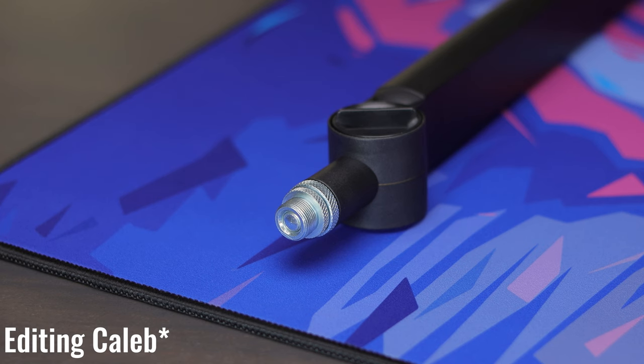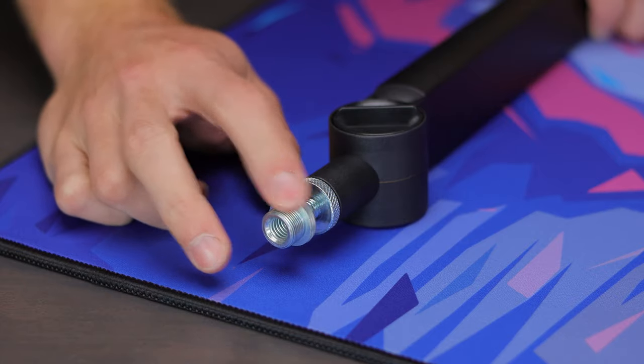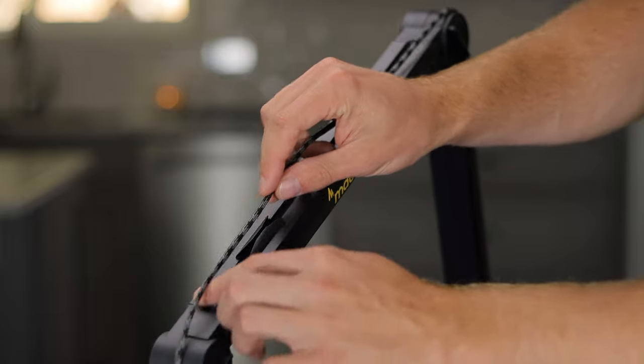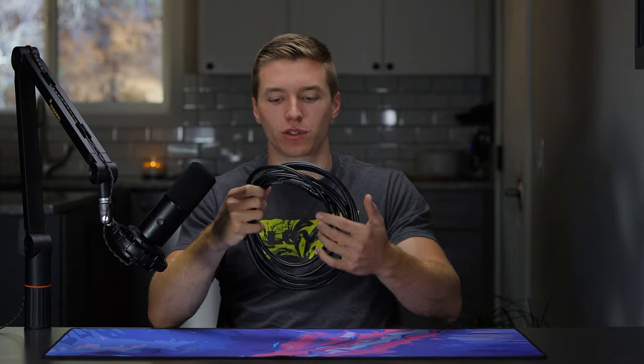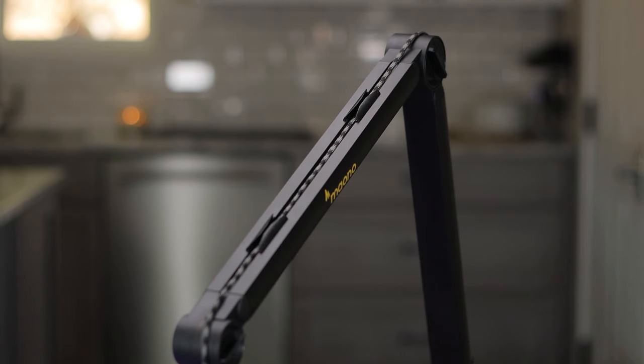The threads on the end of the mic mount are fitted for five-eighths of an inch, but there's an adapter that can be screwed off, making it very easy to take it down to three-eighths of an inch, so you have both options readily available. Once you have your mic connected, you have the option of routing the cable down the backside using some cable clips. I did try to put my XLR cable in there, and it was a very tight fit — I scraped off some of the coating on my XLR cable in the process. It will fit, but right now I'm just using a USB-C cable that goes to my computer, and that fits with no issue.